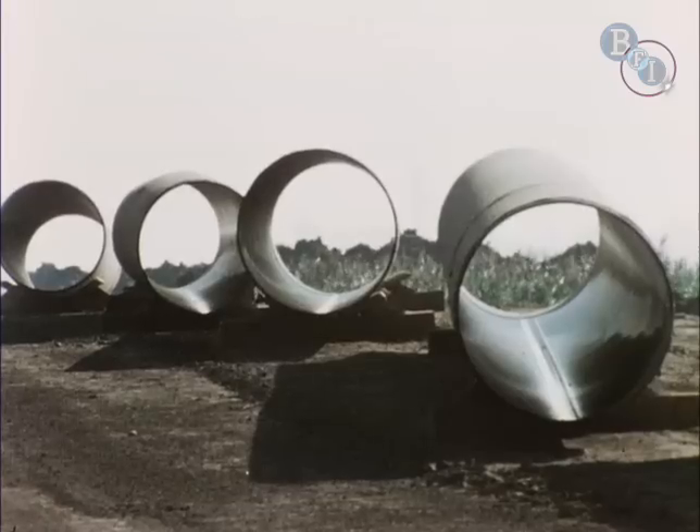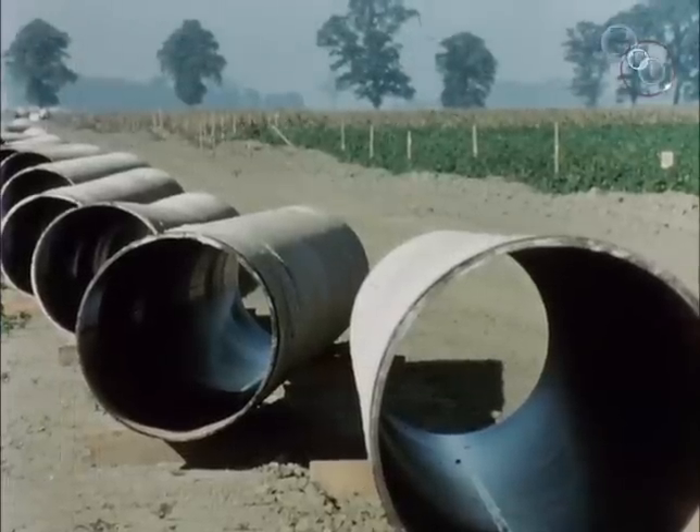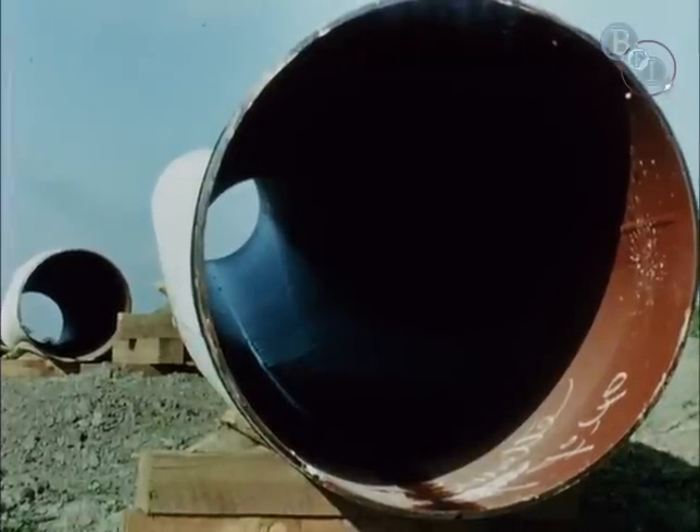The sections lie assembled in meticulous detail, the beads waiting for a string. We come to the heart of the drama: the making and burying of the continuous line of pipe.